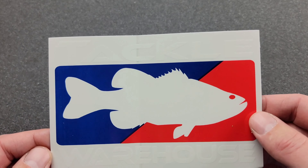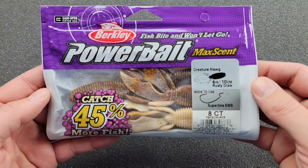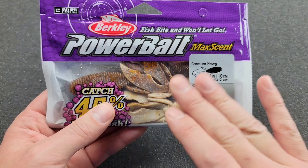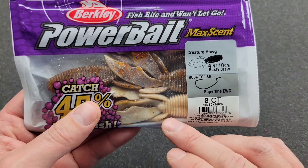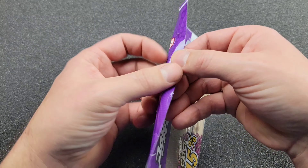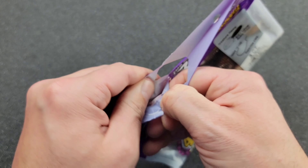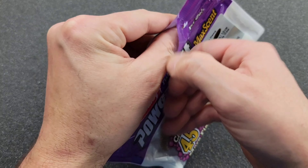The first thing we got is a Tackle Warehouse sticker. Starting from the top of the list — this one here is a Creature Hog in the color Rusty Crawl. It's such a fitting name because if you ever fish with the pearl white Maxent baits and throw it back with your hook, the next time you look at it there's rust. That's what a hook will do. Now let me get into this — they really seal it up and you've got to do it very carefully, otherwise it'll be a pretty janky pack.